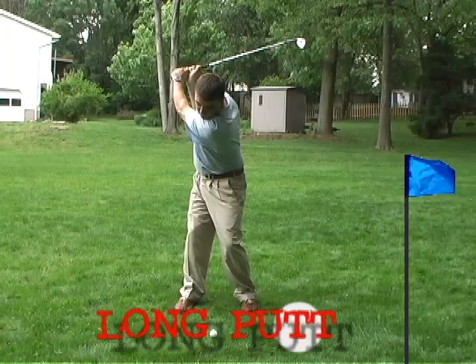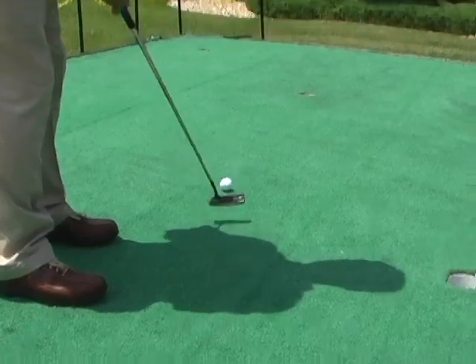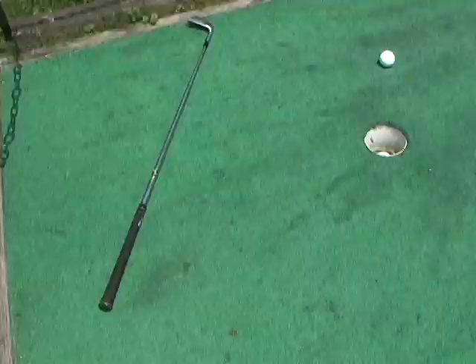28. Long Putt. This drill conditions the golfer not to hit the ball too far past the hole. Place a golf club a couple of feet behind the hole. Putt the ball toward the hole from varying distances.